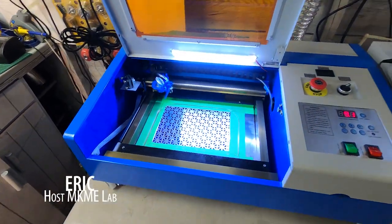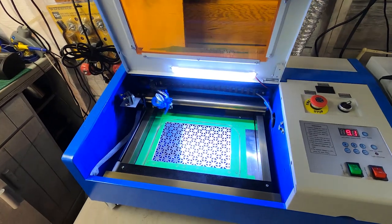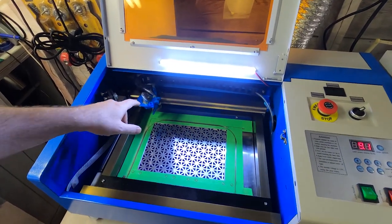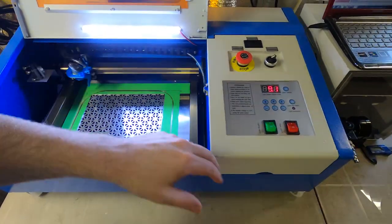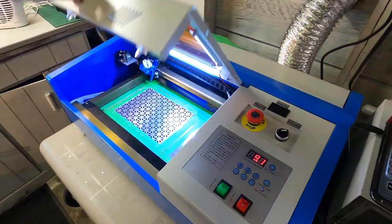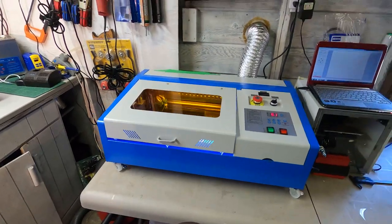Some weeks ago I found these K40 40-watt CO2 lasers online and I thought I just had to give one a try. These are found around 300 US dollars, so the pricing is pretty incredible. They do require some minor modifications to get them to be really usable, and in this video I'll show you all the things I did to mine.